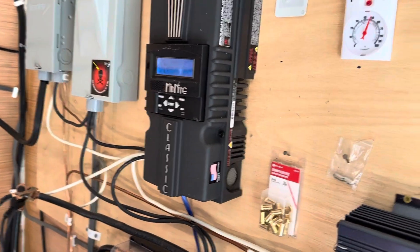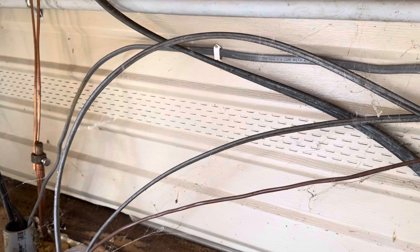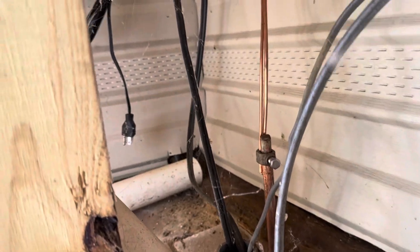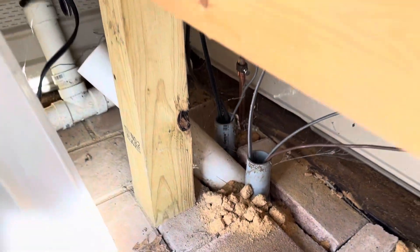Once we come out of here, the two lines run underground to the house to their particular outlets — two outlets on each line.